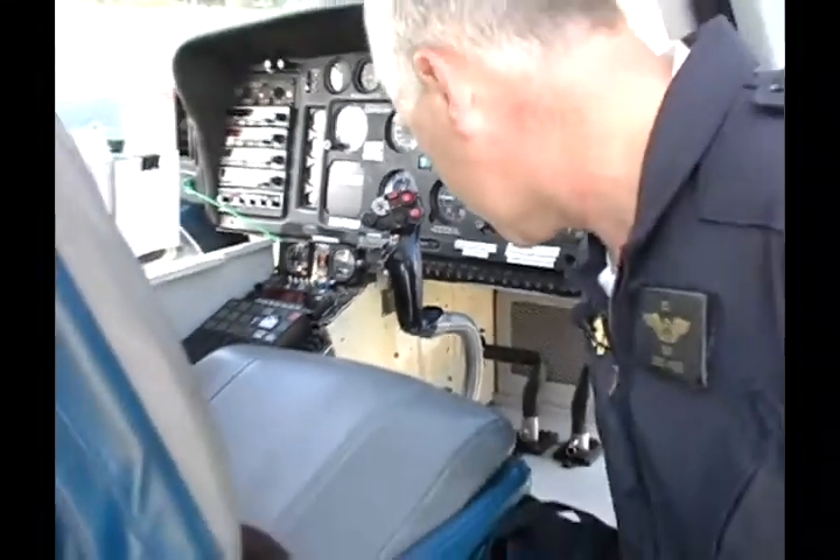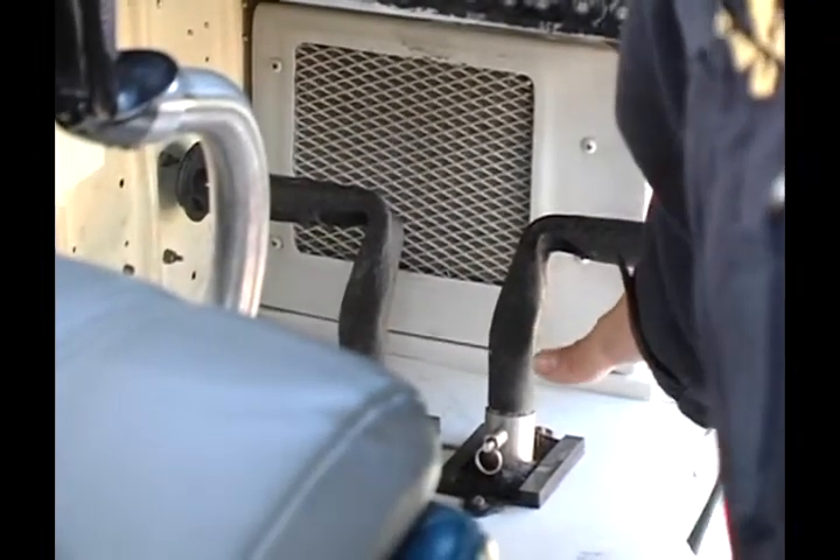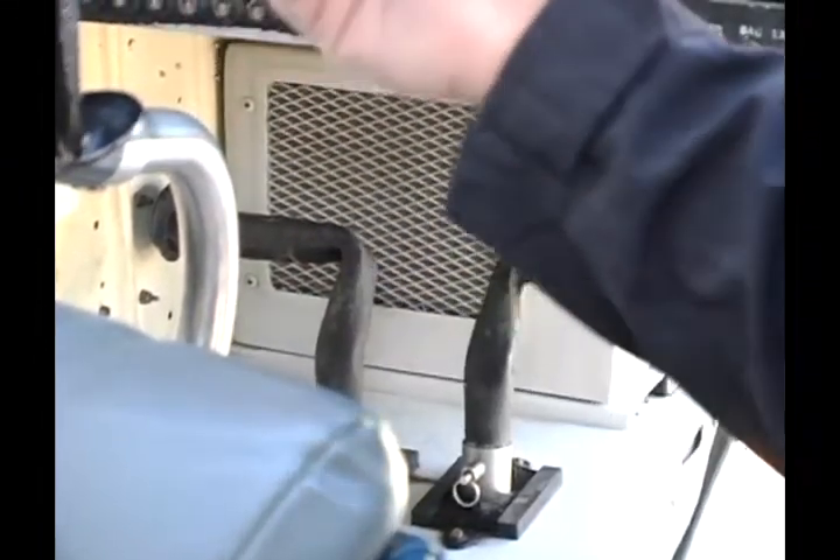Down here on the floor, these are the torque pedals. We use these to control the amount of pitch of the tail rotor. If I push on the right pedal, the nose will swing to the right. If I push on the left pedal, the nose will swing to the left.